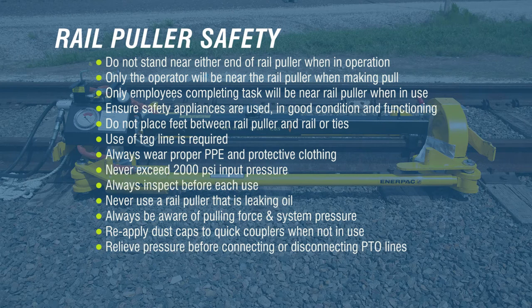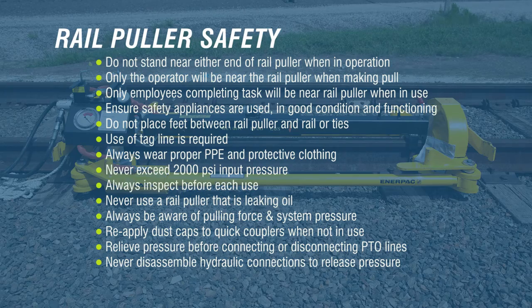Relieve any trapped pressure from the rail puller by shifting the control valves with the PTO off before connecting or disconnecting PTO lines. Warning: never disassemble any hydraulic connections on the rail puller to release trapped pressure. See the troubleshooting guide for the correct procedure to release trapped pressure in the rail puller hydraulic circuit.